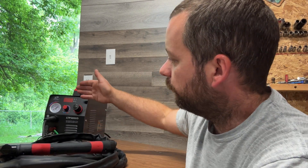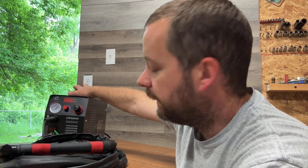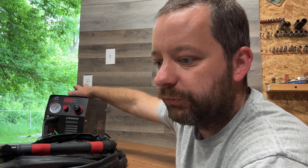Overall, my final thoughts on the LTP 5000D pilot arc air plasma cutter — I am really impressed. It's an affordable plasma cutter that just works really well. I wasn't expecting it to work as good as it did, but it turned out to be a really good product from Lotus. I would definitely recommend it to any of my friends or anyone watching this video who wants to buy it. Thanks for watching.